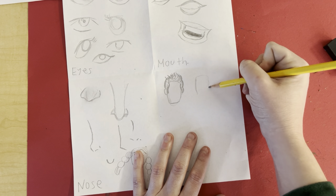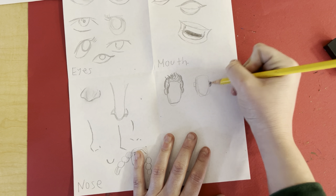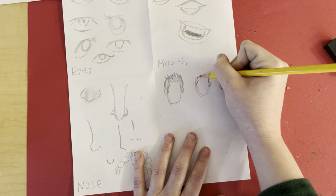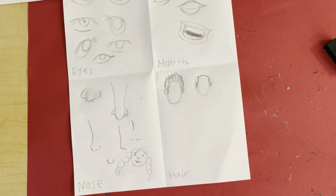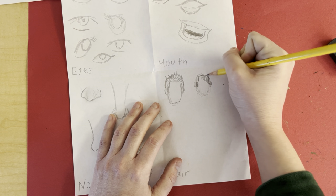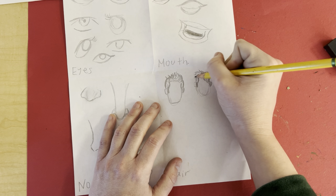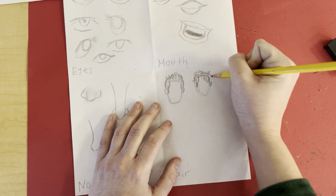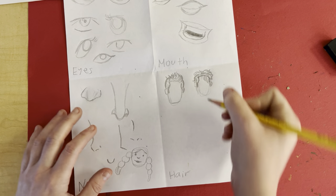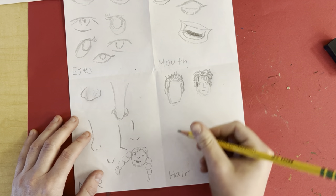For bangs, same thing — start with the face, ears, sideburns, side of your head, hairline. Then based on the hairline you can start doing bangs. Maybe you have messy hair like Harry Potter or Jack Frost, so this is where you can add all that extra hair in. Notice how I'm just kind of going with the flow — don't think about it.